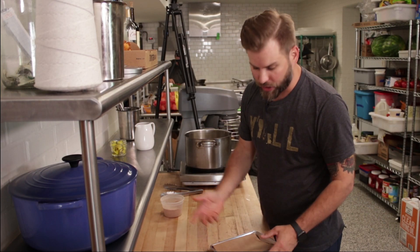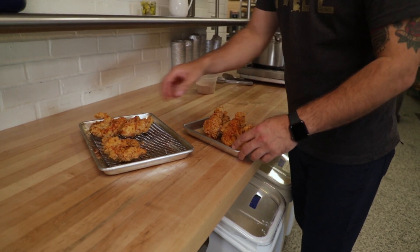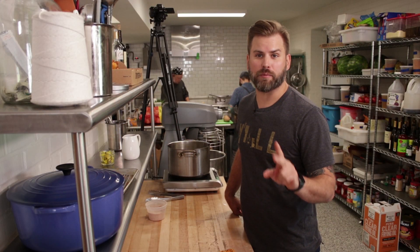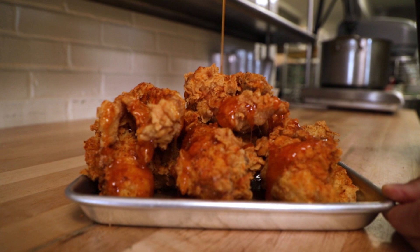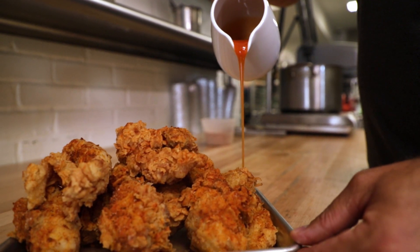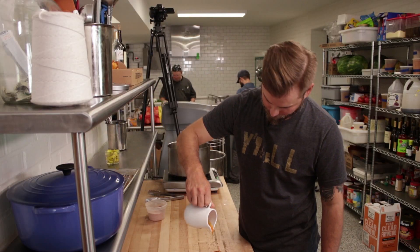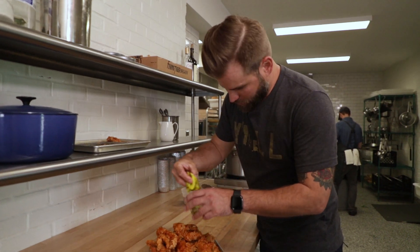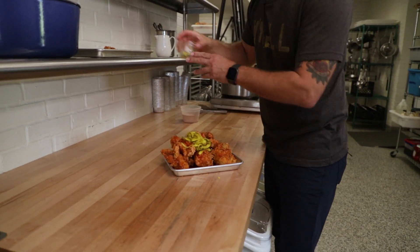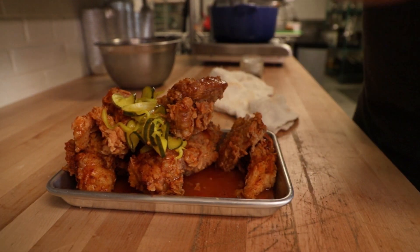We've let our chicken rest for a couple of minutes. I'm just going to stack this up, get those good drumsticks in there. We're going to finish this chicken with two things I love: pickles and Tabasco honey. Now that we've got our Tabasco honey on there and some of our house-made pickles that cut through — there you have it, fried chicken with Tabasco honey and house-made pickles.